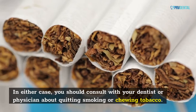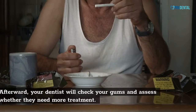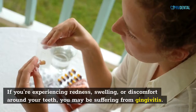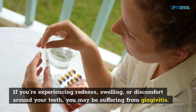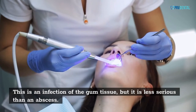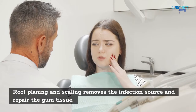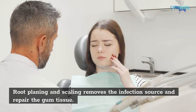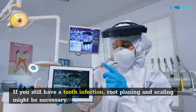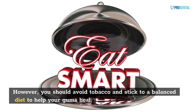You should consult with your dentist or physician about quitting smoking or chewing tobacco. Afterward, your dentist will check your gums and assess whether they need more treatment. If you're experiencing redness, swelling, or discomfort around your teeth, you may be suffering from gingivitis. This is an infection of the gum tissue, but it is less serious than an abscess. Root planing and scaling removes the infection source and repairs the gum tissue. If you still have a tooth infection, root planing and scaling might be necessary. You should avoid tobacco and stick to a balanced diet to help your gums heal.